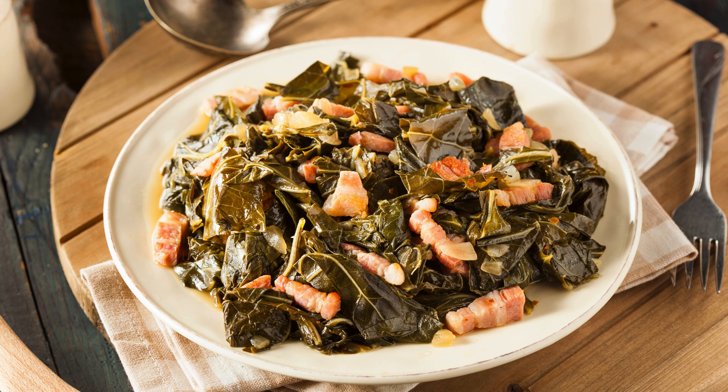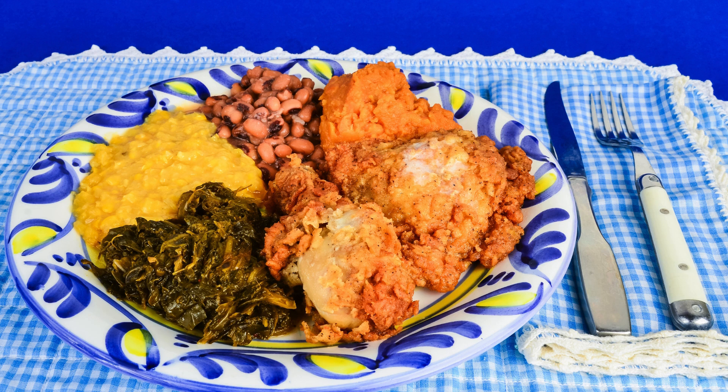Southern collard greens are more than just a delicious dish — they are a celebration of history, culture, and the enduring spirit of the American South. This recipe allows us to connect with the past while savoring the present, creating a culinary experience that is both comforting and deeply satisfying.